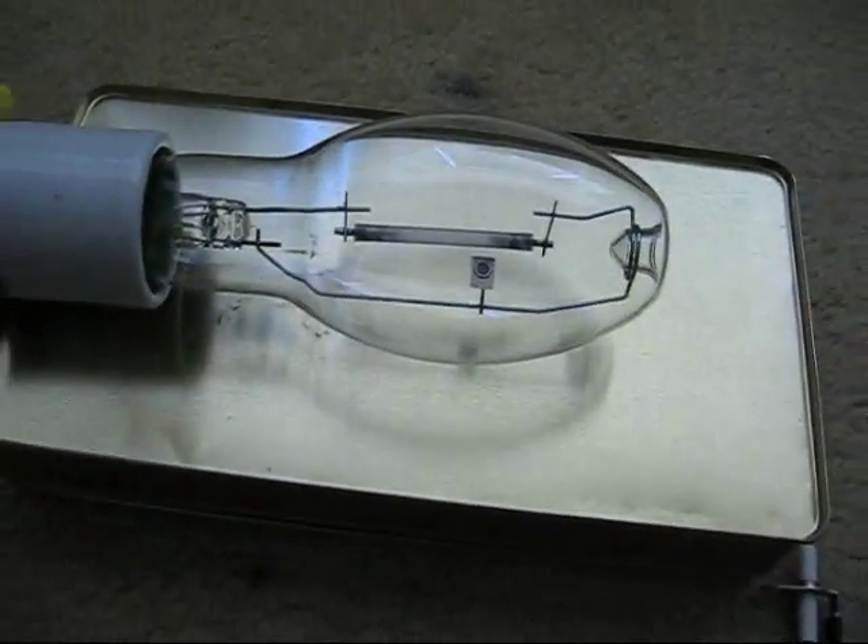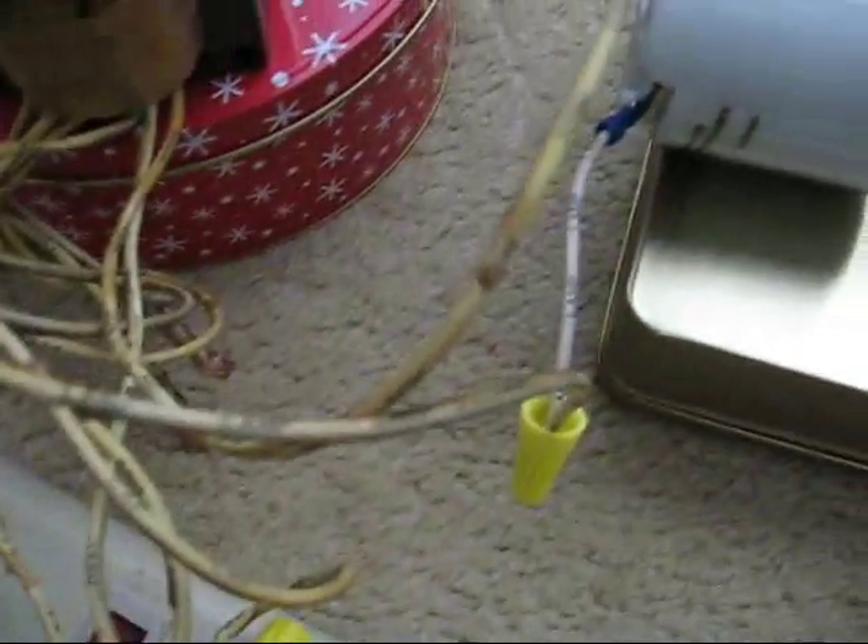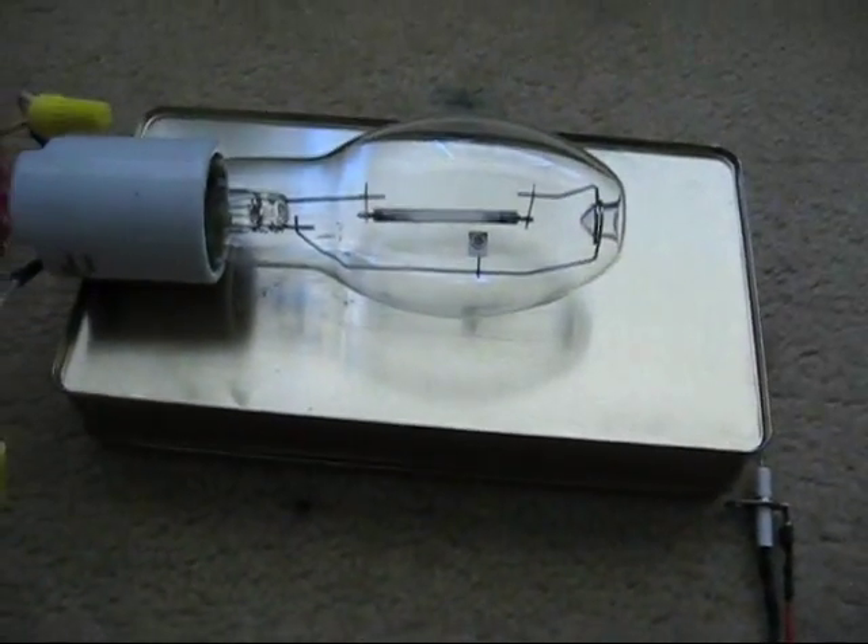Now, there's no physical electrical connection between this and the ballast or any of its associated wiring, but for some reason it works.